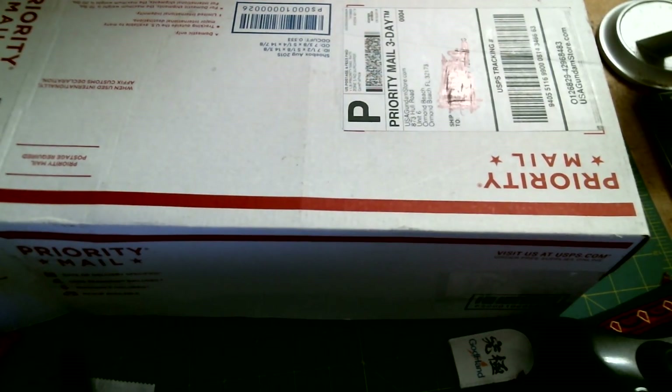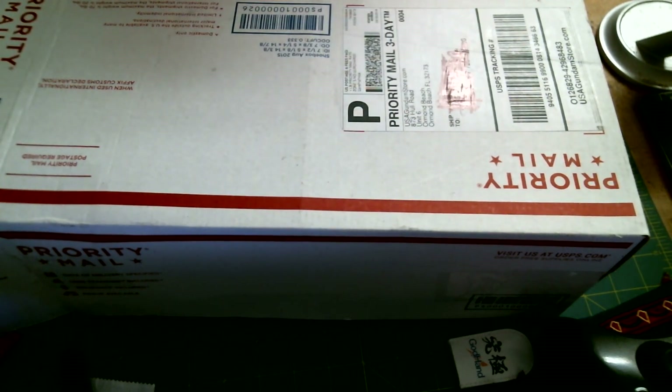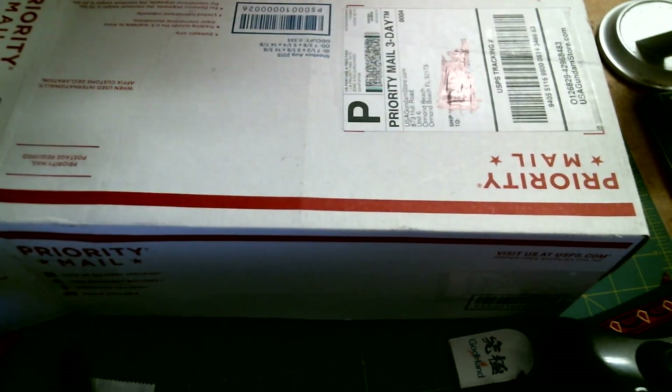Hello everybody, Blaze Lantern here. Today we're doing a little unboxing of the USA Gundam membership. This is something new they're doing on the USA Gundam website — it's a monthly thing. You could get a real mix of zero-grade, high-grade, SDs, and other stuff, along with paint, decals, detail parts, tools, and a discount card for their website for special promotions.